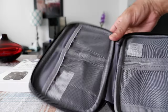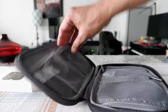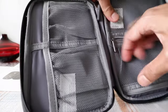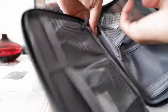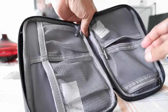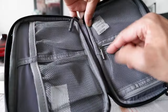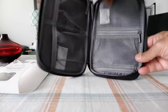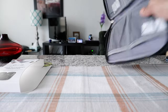When you open it up, it looks like this. We have two compartments right here, then there's one zipper compartment here and another one here. This zipper is for this part, and there's another separate zipper for this section right here.